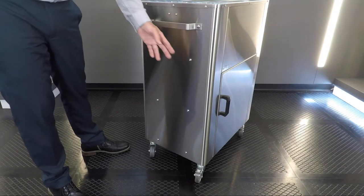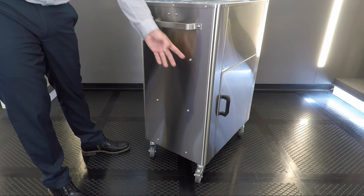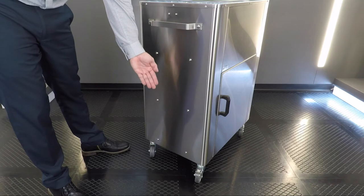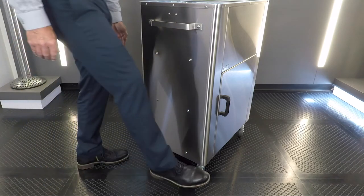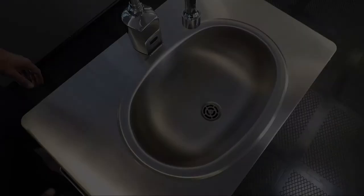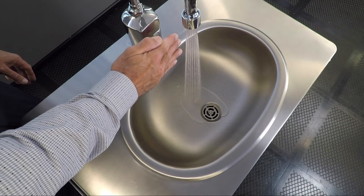All units come pre-drilled with hardware to accept any of the accessories offered. They also come standard with two handles and four casters, two of them locking to keep the unit stationary. The offset drain helps to minimize splashing.